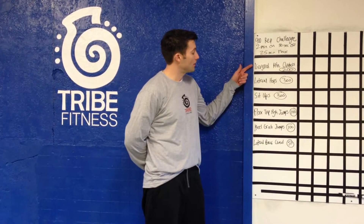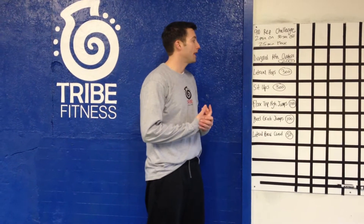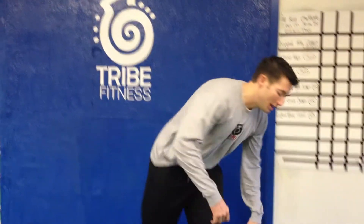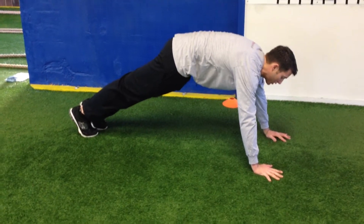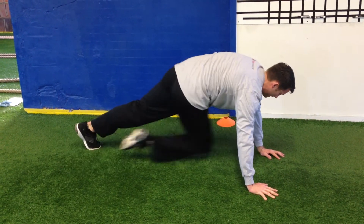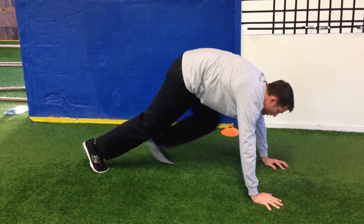What we have here is 3 exercises. You can choose your order and however you'd like to split it up. First exercise is diagonal mountain climbers, 200 reps. In that hand plank position, exactly like mountain climbers, but you're going to bring the knee across the body instead of straight forward. That's going to get a lot more side oblique. 200 there.